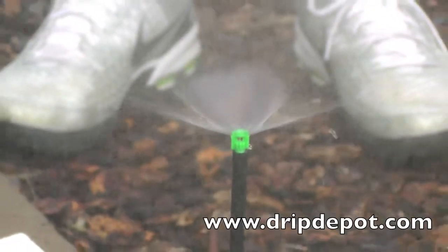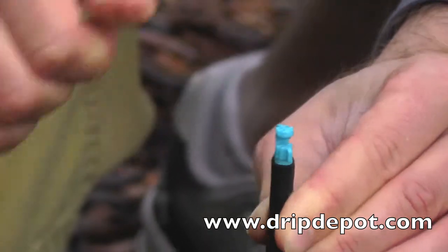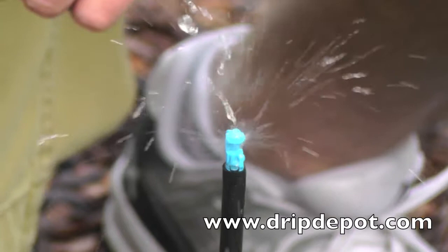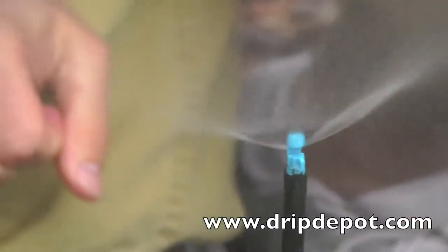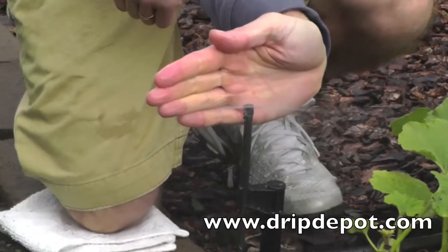This is a 360-degree threaded unibody spray jet. Pictured here is the 180-degree spray pattern. Unibody spray jets are not adjustable — their flow rates are pre-set. Pictured here is the 90-degree spray pattern.